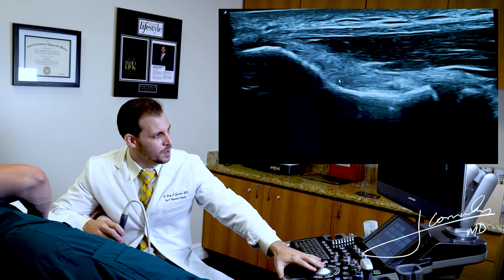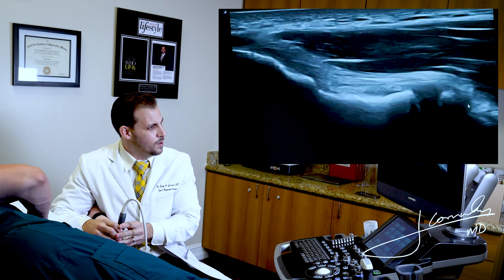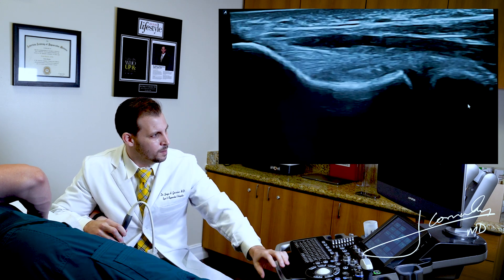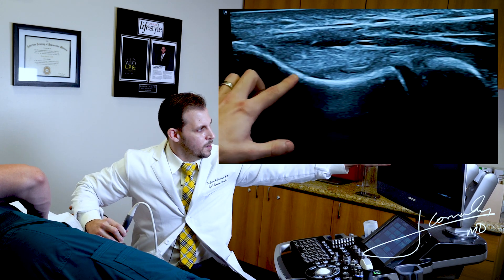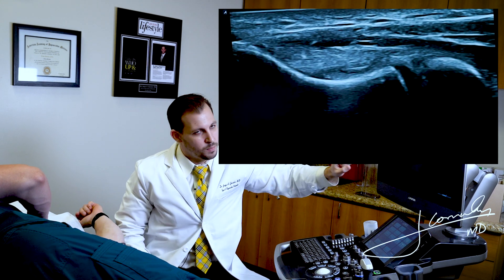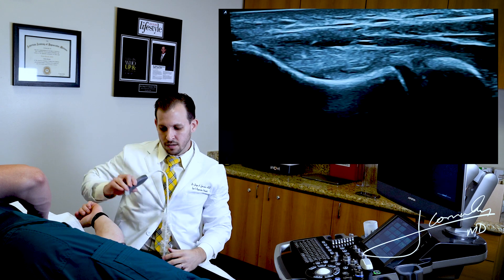At this level, we want to get into the picture the distal attachment of the UCL, which is the sublime tubercle. And then we're going to scrutinize that area until we get a nice fibular angle or fibular structure — and that is the ulnar collateral ligament. So we're seeing the proximal attachment of the ulnar collateral ligament, the anterior band, which is this nice triangular fibrillar hyperechoic tissue going from the proximal attachment to the distal attachment of the sublime tubercle.